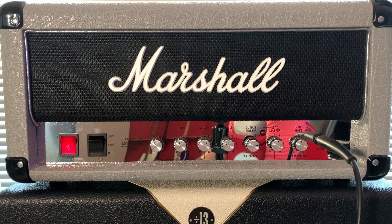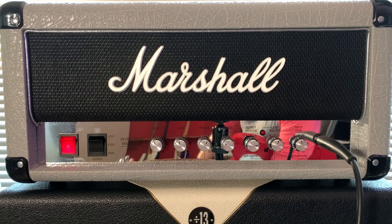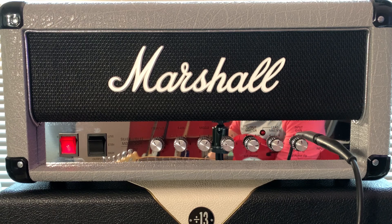The Jubilee Studio is basically a higher gain version of the JCM800 with a few different features. It's got another channel, so you can run this amp as a clean channel and an overdrive channel, or as an overdrive channel and a lead channel, depending on how you set it up. The controls include Presence, Bass, Middle, Treble, Output Master, Lead Master, and Input Gain. So the clean channel sounds like this.